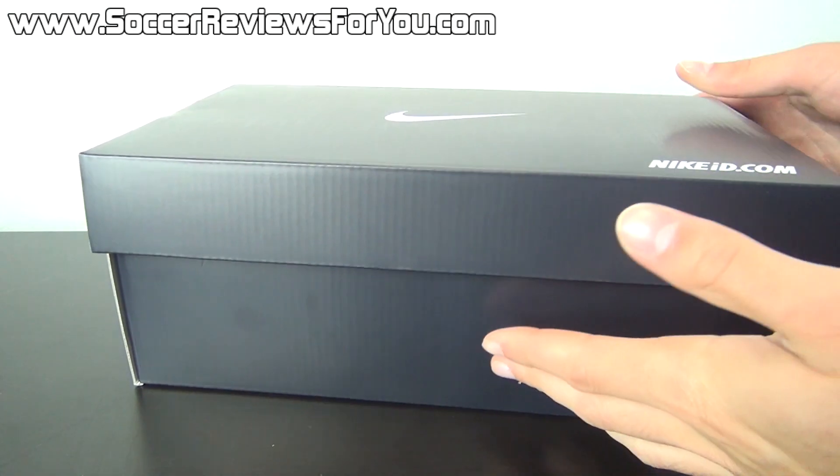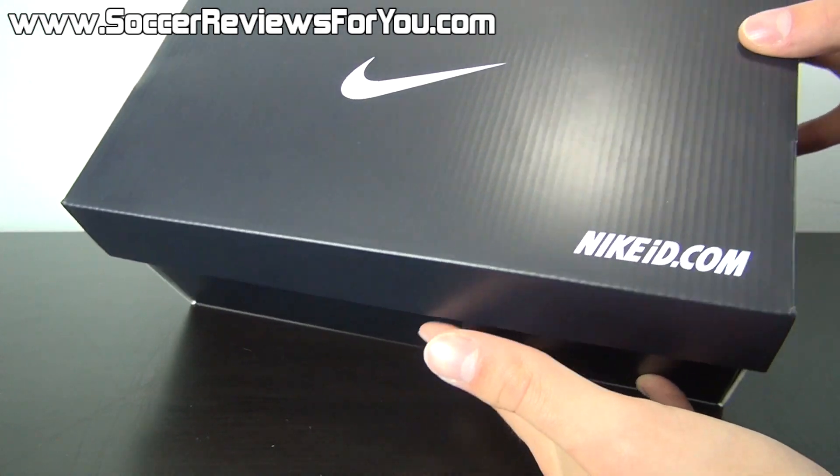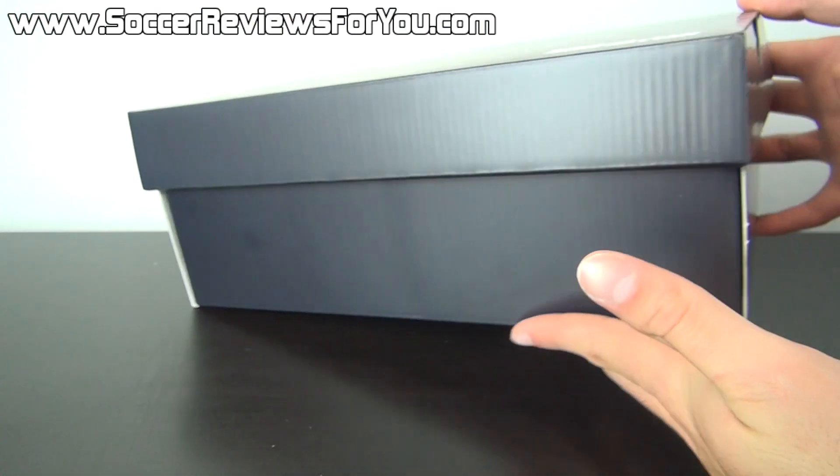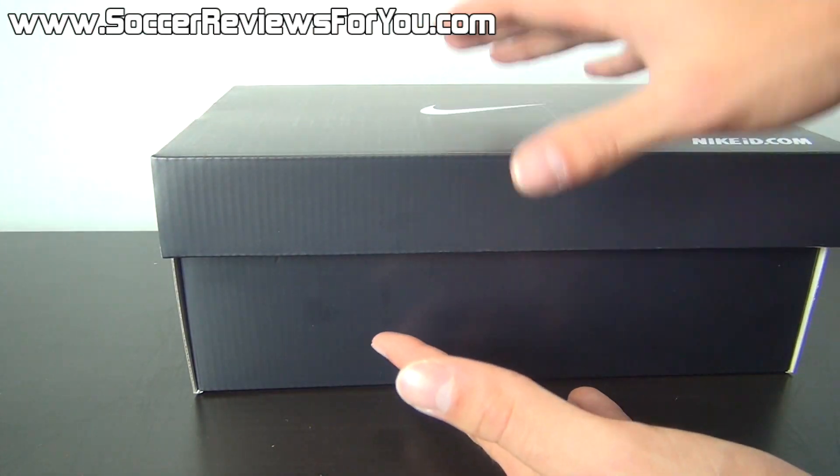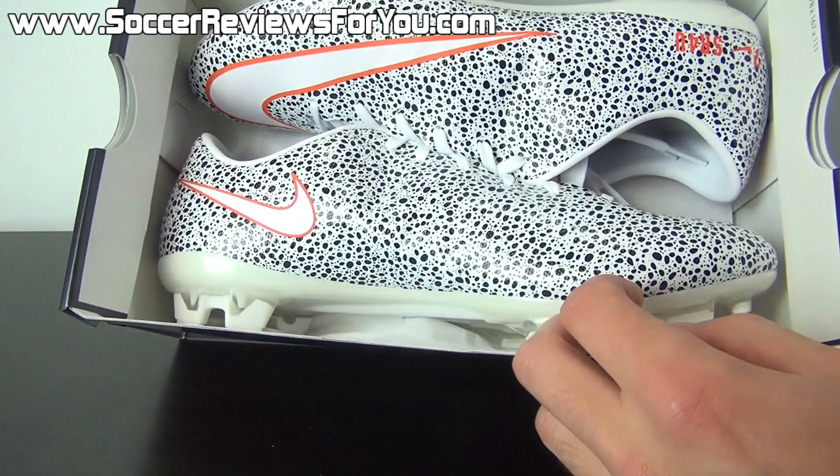Now as you can see, it does come in your standard Nike ID black and white box. This box in particular is shockingly small — not sure if you guys can tell on video, but for whatever reason, it's just a really small box for a pair of shoes that are size 9 US.